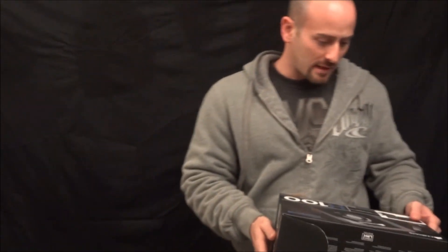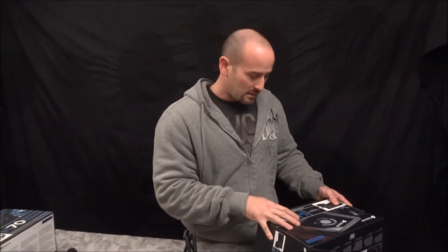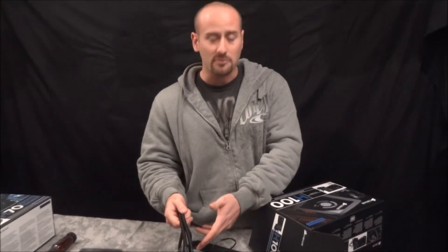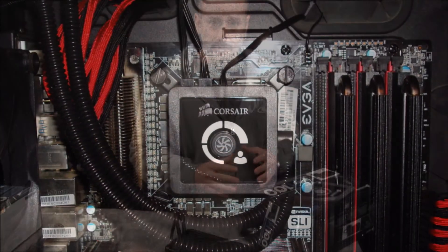Overall, this is a phenomenal cooler and I think anyone who puts it in their system — as long as they have a case that fits it — will be extremely happy with it. It's great for beginners who want to get into water cooling without all the difficulty of a custom loop with a pump and everything. Everything's included, even a fan controller, so it's pretty much a complete package.